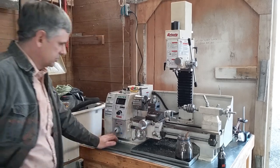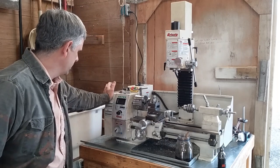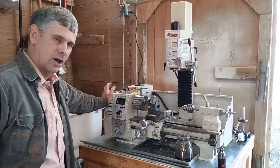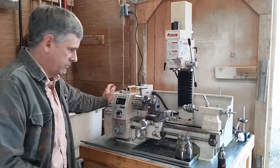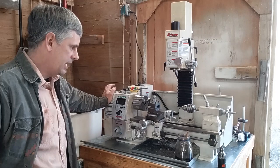Good morning, fellow citizens. Hey, I bought myself a new toy. This is a Grizzly G0769 combination milling machine and lathe. It's a little bitty feller, and it's pretty neat.